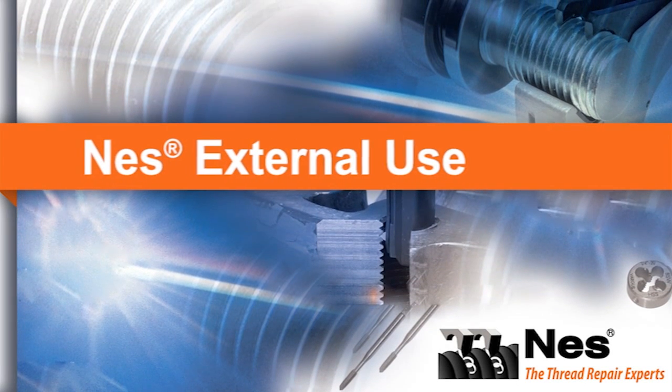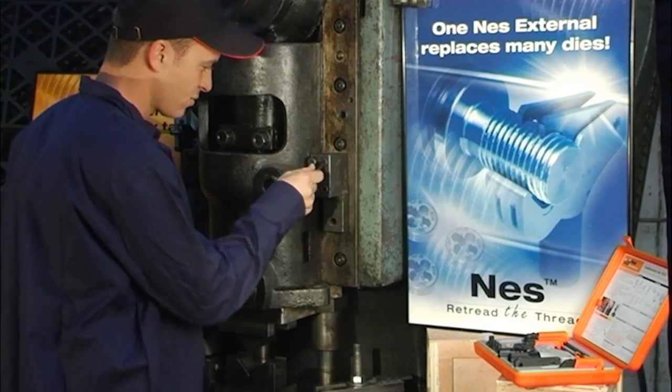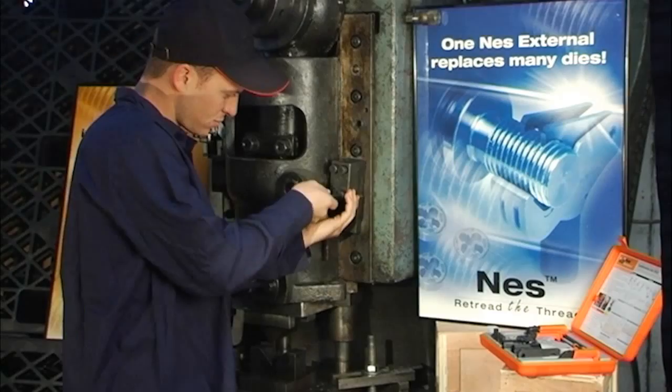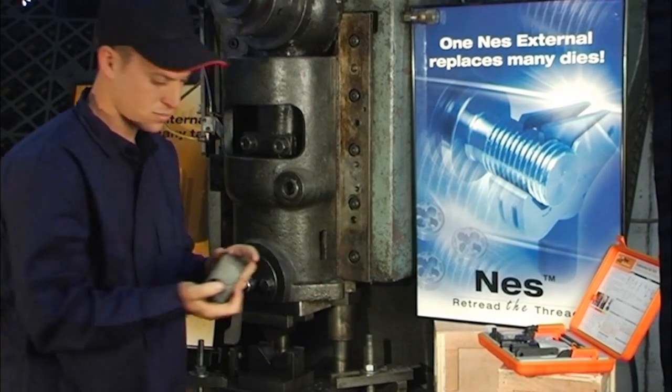Ness external use in industrial environment. The machine in front of us is in need of repair. The part shown here has come to us for reconditioning, so we'll have to dismantle it from the machine.